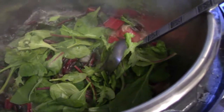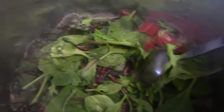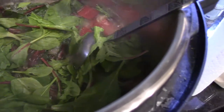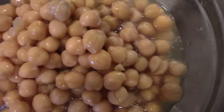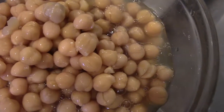The swiss chard has cooked down. I put some organic girl super greens in there and some arugula. Next up are the chickpeas, diced tomatoes, and corn. These are chickpeas from the can — you always want to rinse them off; see how goopy they are? Always rinse that off.